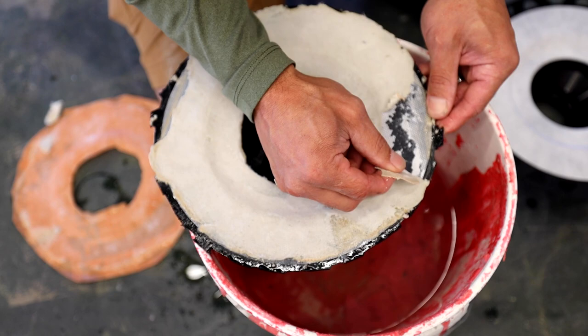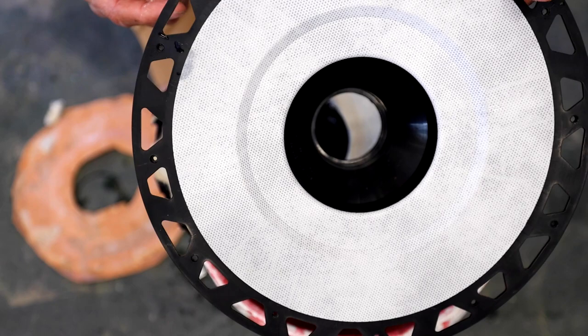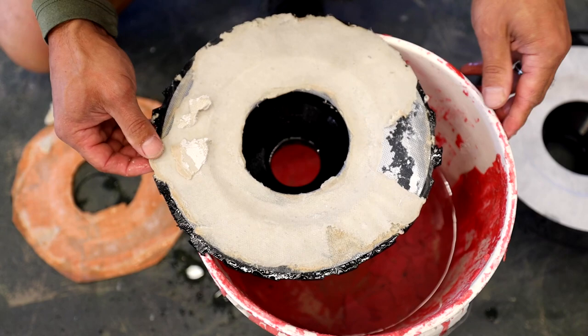But yeah, this is what was happening in those videos. You see how it's showing the black? Now what that is — you see how this is all white? The black is actually the fleece that comes up.